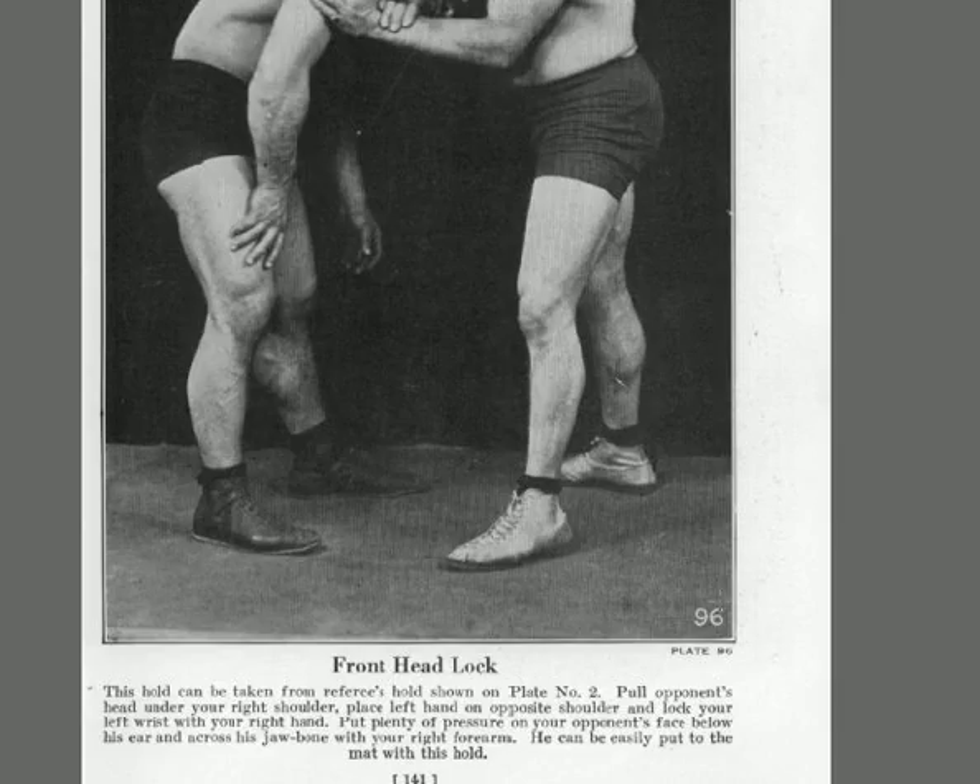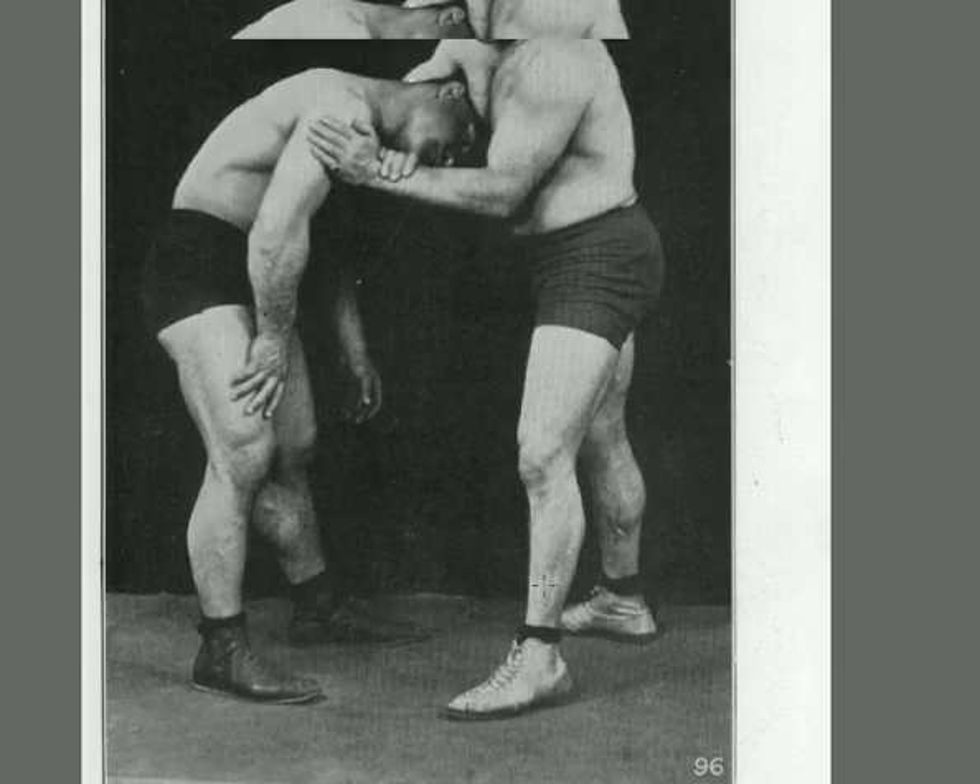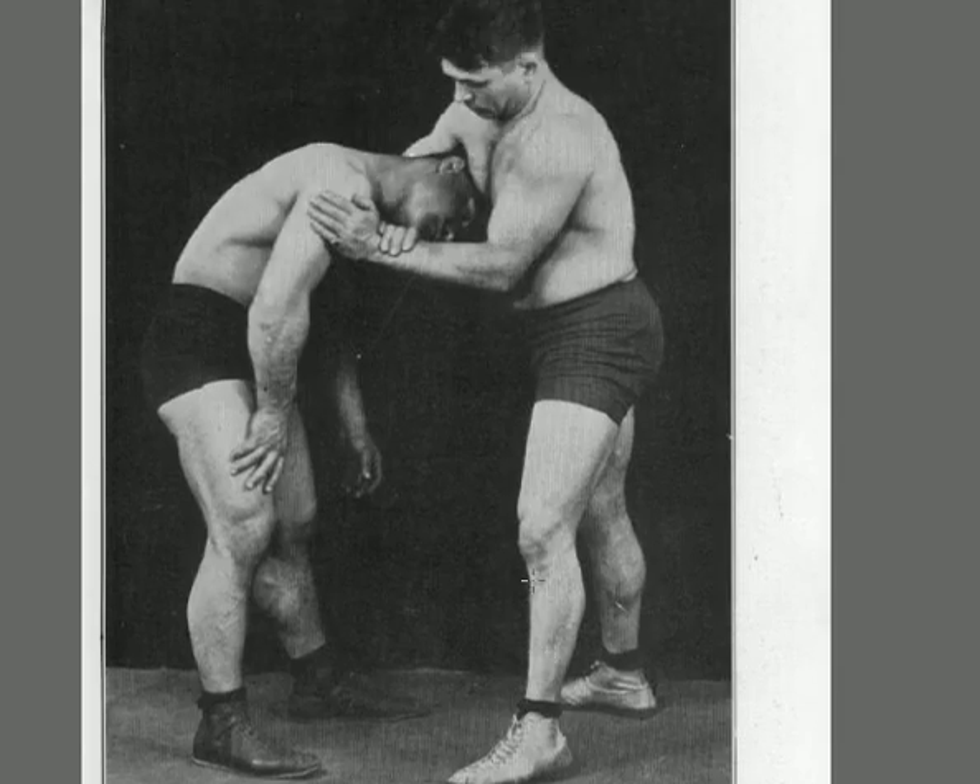This looks like a guillotine to me — now they're going to call it a chancery. You can take a hold from the referee's hold, pull the opponent's head under your right shoulder, place your left hand on his opposite shoulder, and lock your left wrist. Put plenty of pressure on your opponent's face below his ear and across his jaw bone. You can easily put him on the mat — and you can easily break his neck from here too. They're not allowed to strangle unless both parties agreed. Back in the 1920s, if you had a wrestling match and both said they'd allow strangling, then you could use a strangle hold.